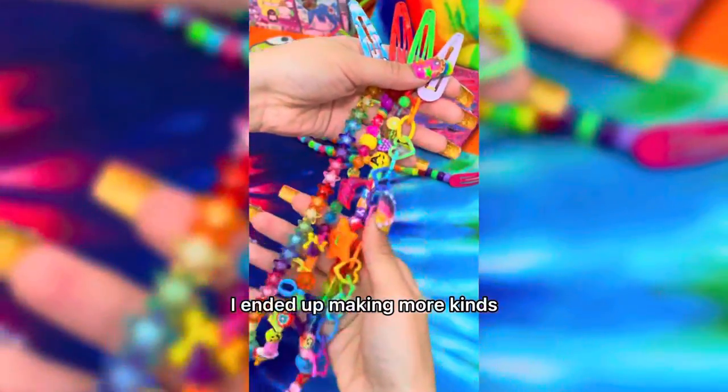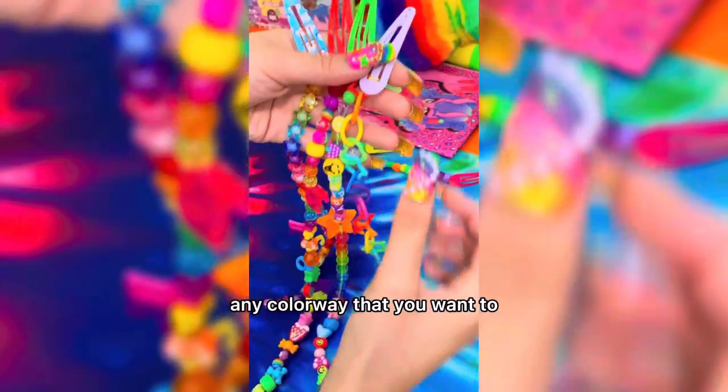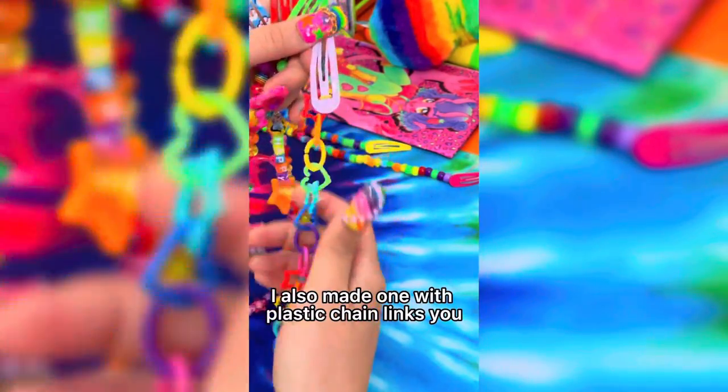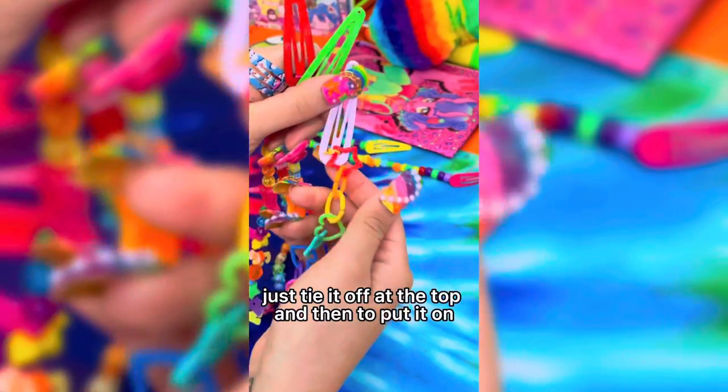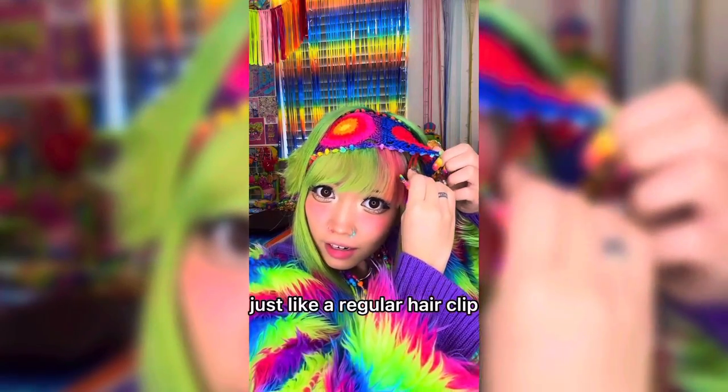I ended up making more kinds. You could do this with any kind of bead that you want to, any colorway that you want to. I also made one with plastic chain links — you basically just tie it off at the top. And then to put it on, you basically just take the hair clip, just like a regular hair clip, and clip it onto your hair. I hope you enjoyed it!